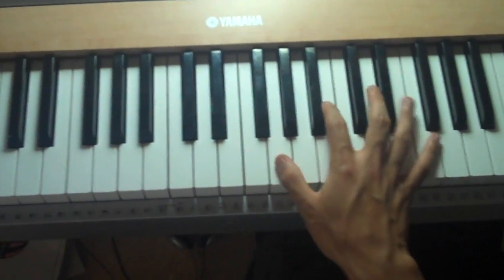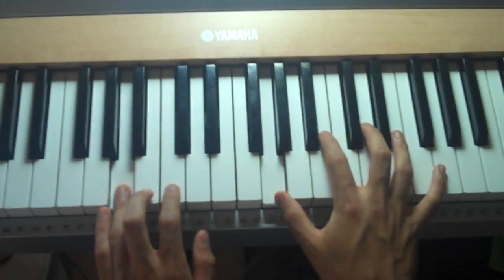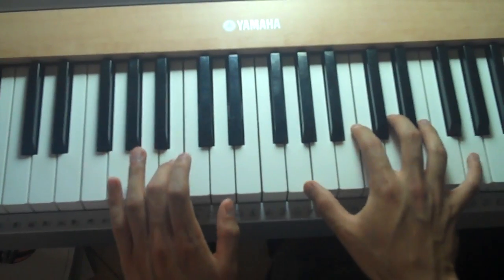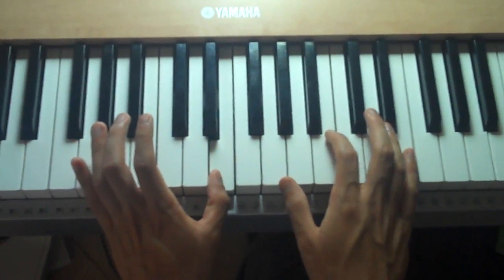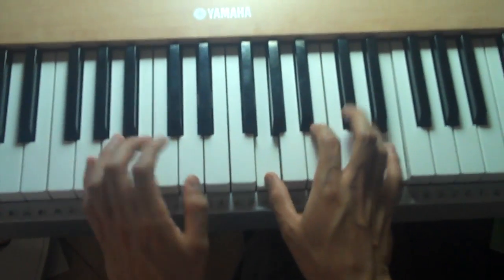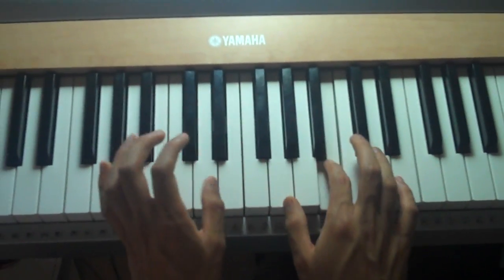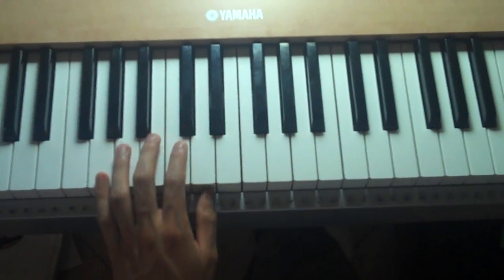So let's see how that all sounds together. Okay, and then your left hand's going to be playing an E, while your right hand plays this. So from the B it should sound like this.